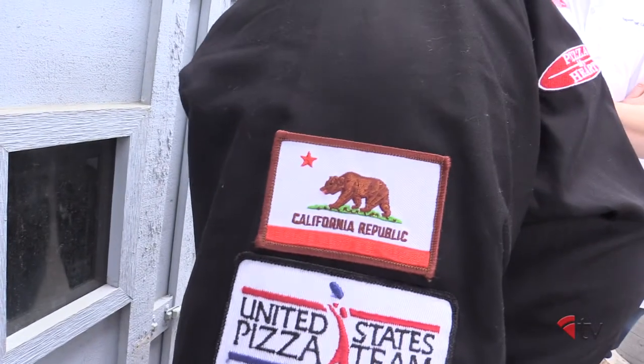Hello and welcome to the Pizza Kitchen. I'm your host Brian Hernandez, and today we have a tasty recipe from the Sunshine State, California. This California style recipe was given to us by U.S. Pizza Team member Leah Scurdo from Pizza My Heart in the San Francisco Bay Area.